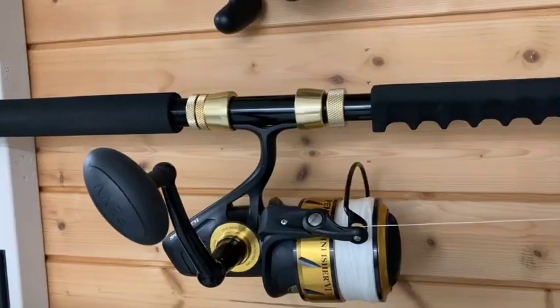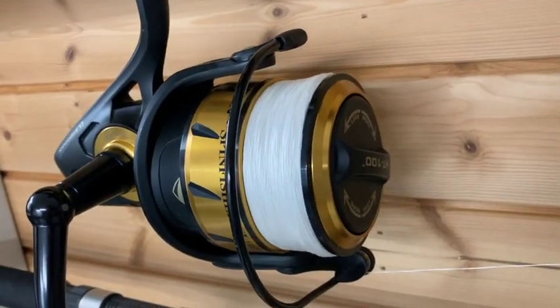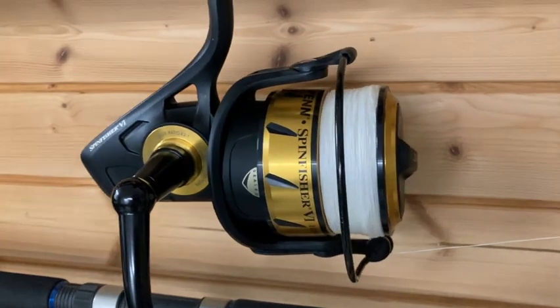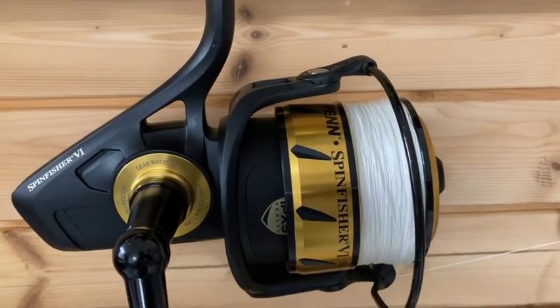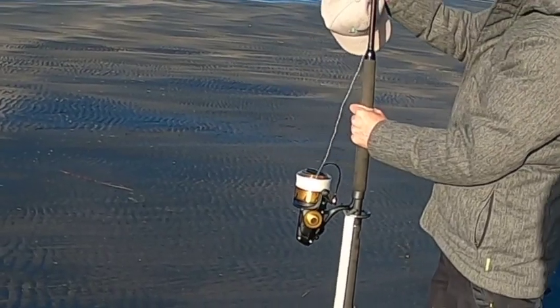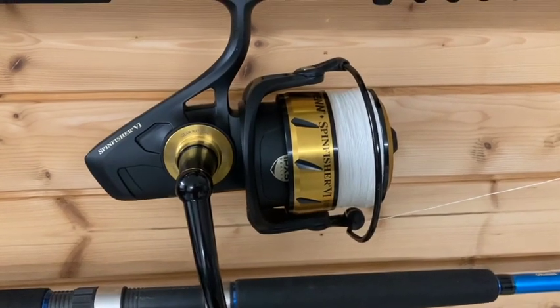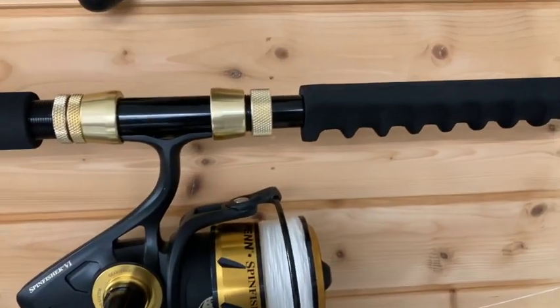Two beautiful looking drone setups. I've been using this reel for a few months now and I have to say it's pretty damn good. The drag is so smooth, the winding is smooth, and the casting is effortless. It's almost the ultimate drone fishing reel — highly recommend it. It is a beast, an ultimate setup.